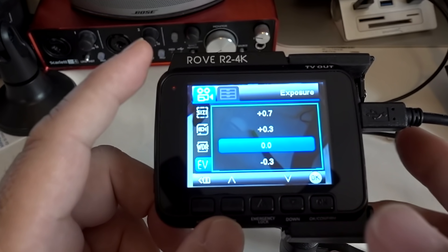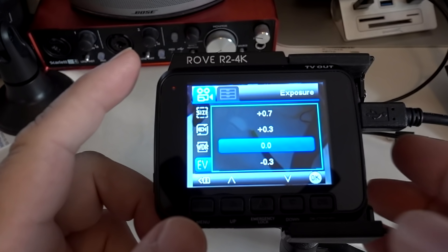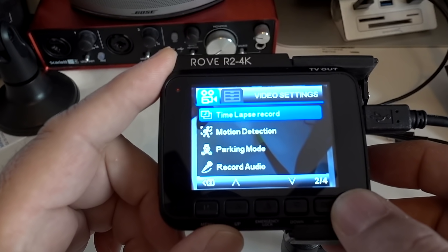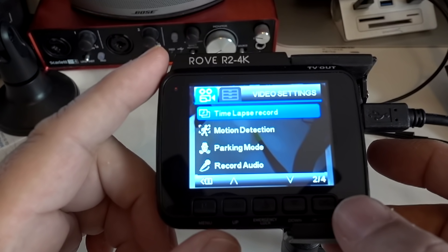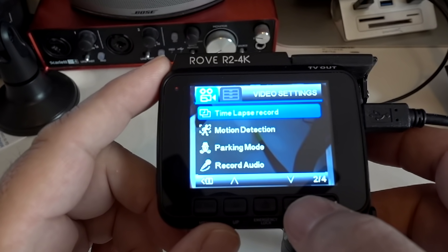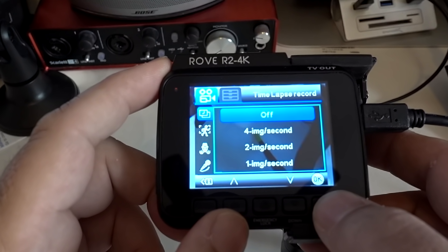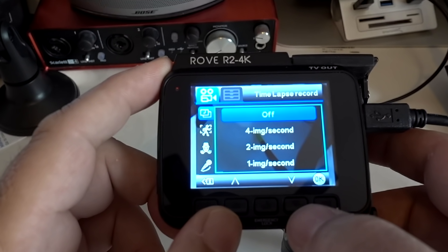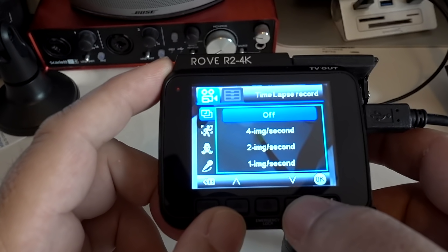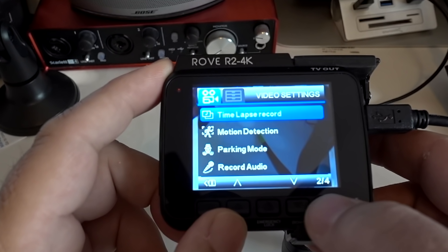Exposure settings let you brighten or darken the camera — if you think it's too bright, turn it down; if it's too dark, turn it up. I leave mine at zero. For time-lapse recording, I'm going to give it a try and post a video if it looks good. The settings go four images a second, two images a second, one image a second, and more. I'll probably go with two to four images a second when I try it.